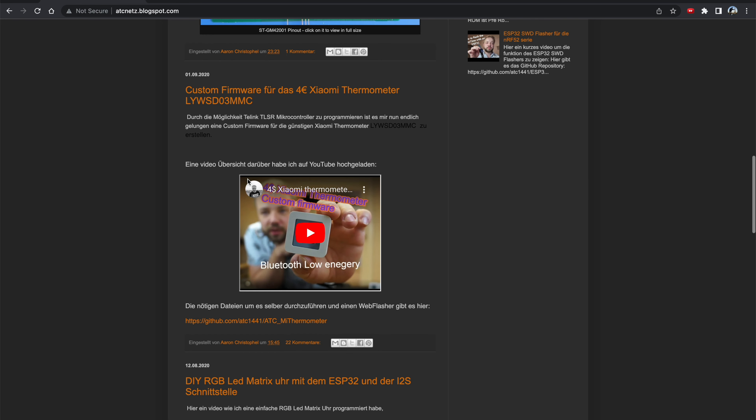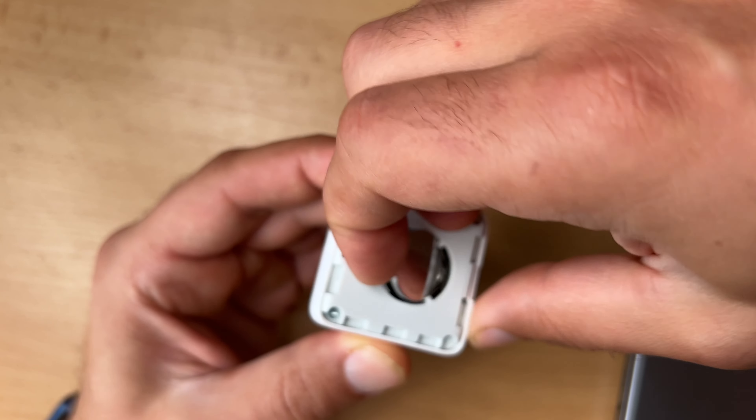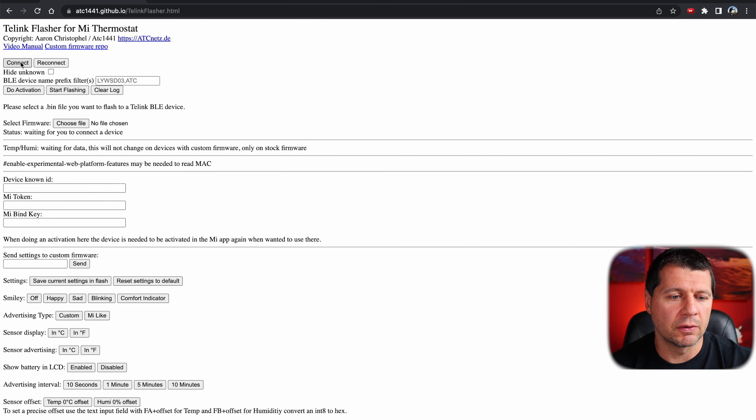If you have that already, it's time to get the encryption key — also known as the bind key — of the Xiaomi device so we can add it to Home Assistant successfully. Thanks to a web tool that can extract the encryption key, this whole process is no longer an issue. Everything is done wirelessly without any soldering or complicated procedures. I'll open the Telink Flasher web page — you can find the link in the video description. I'll remove the battery of my Xiaomi sensor and insert it back to wake the sensor up.